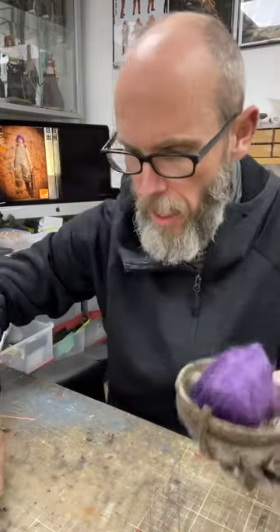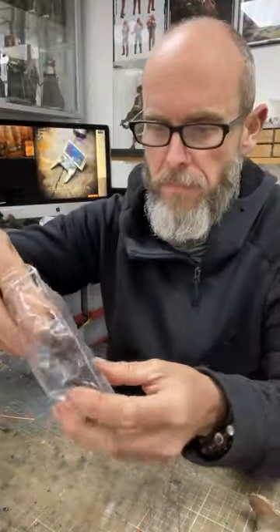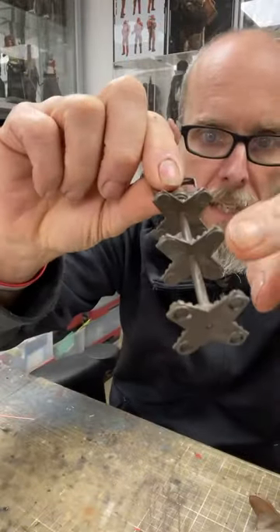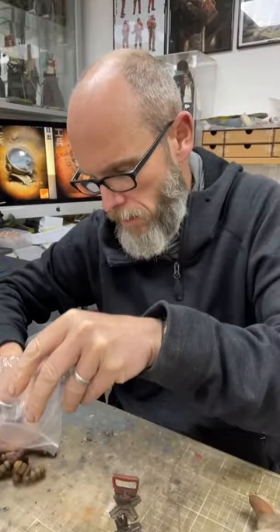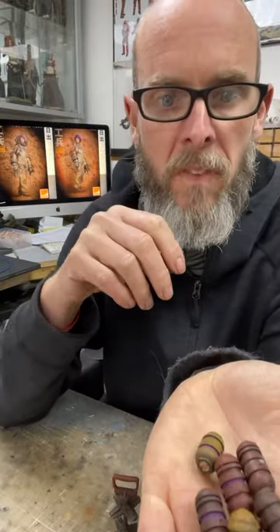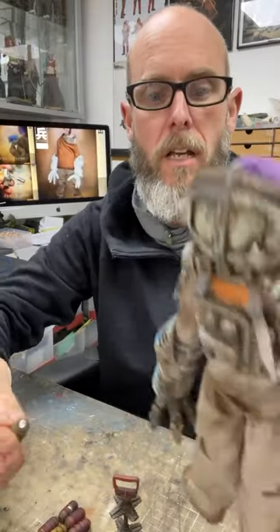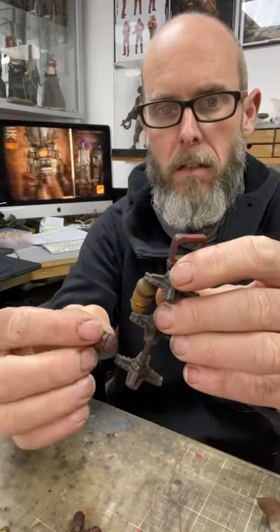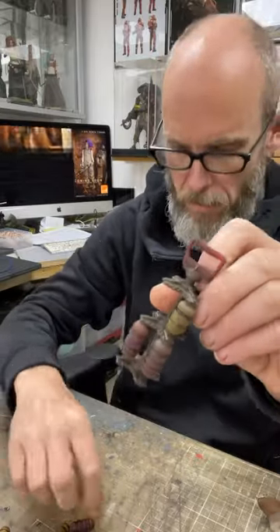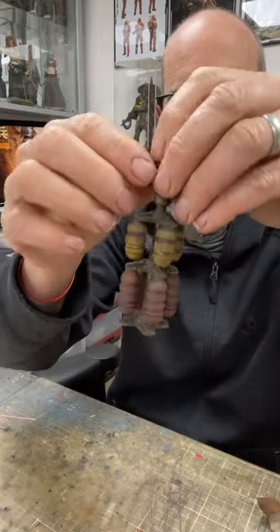Next is the pod carrier, which has got all magnets inside. In the separate bag you've got all of the pods. One of them — any one, it doesn't matter — goes into the back of the backpack and is held on with the magnet. The rest of them will all attach to the underside of the pod carrier with the magnets. Simple as that.